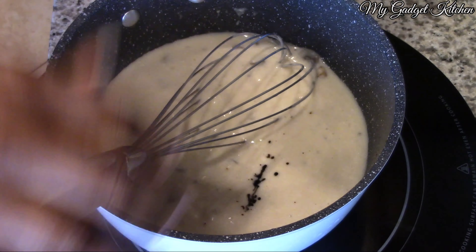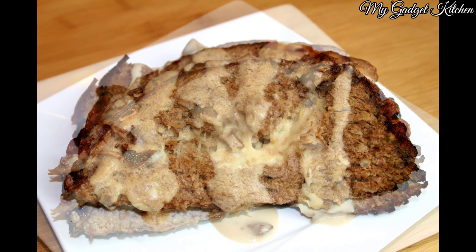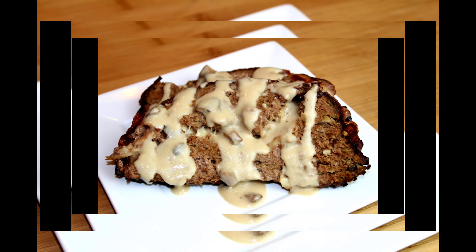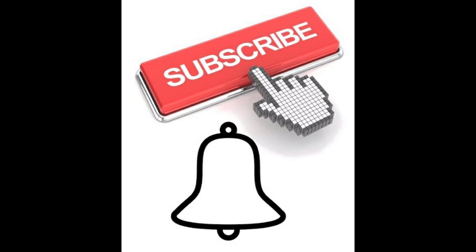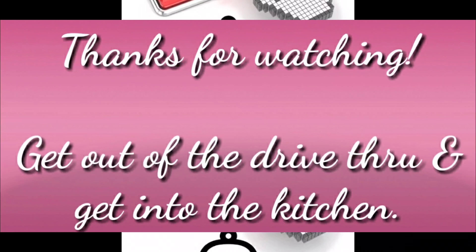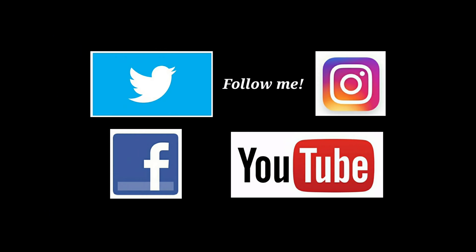This meatloaf was delicious — even the burnt bacon version was good. The kids loved it and had no problem eating it two days in a row. If you liked this recipe, give me a thumbs up as it helps out my channel, and if you're not subscribed yet, tap that button and click the bell so you know every time I upload. Thanks so much for watching, and remember — get out of that drive-thru and get into the kitchen. Bye!